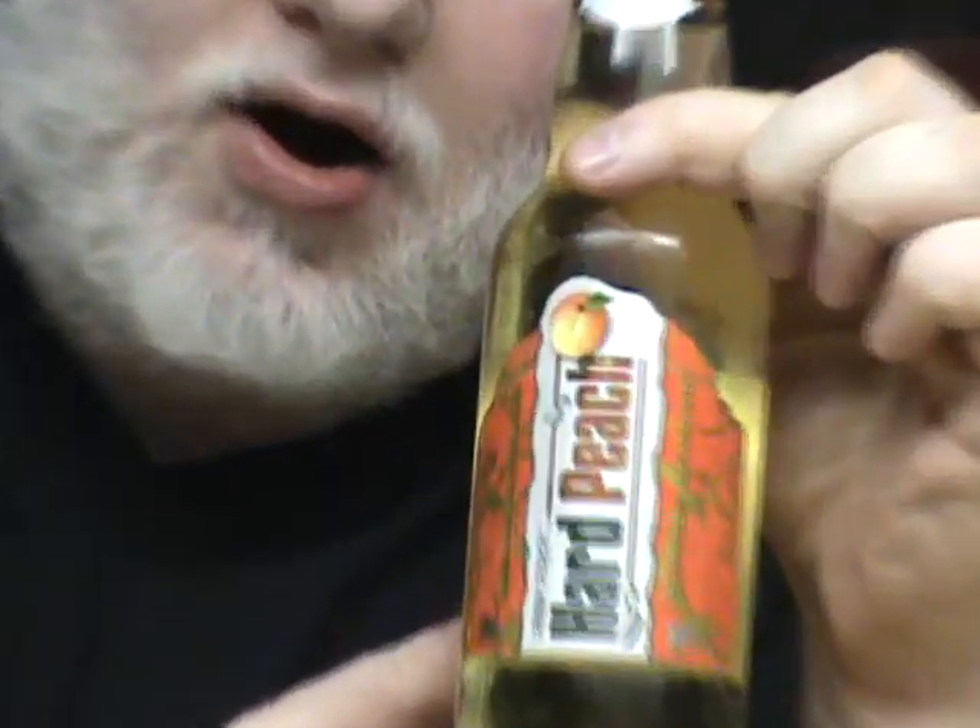Good day YouTube and welcome to another episode of the Albino Rhino Cooler Review. I have the Honey Monster here with the Rhino. We are drinking Real Rock Hard Peach.